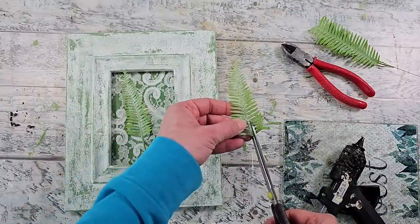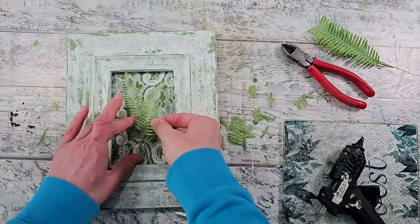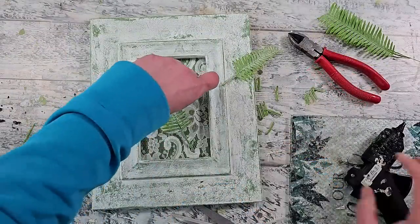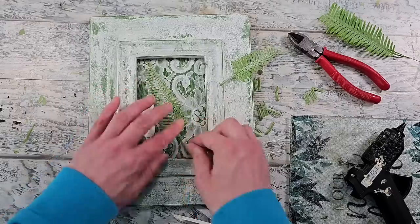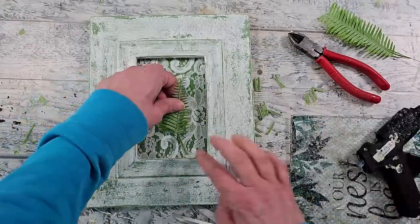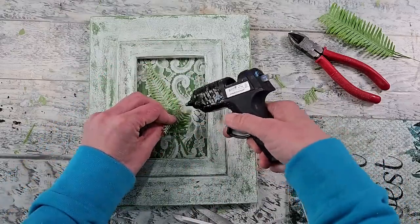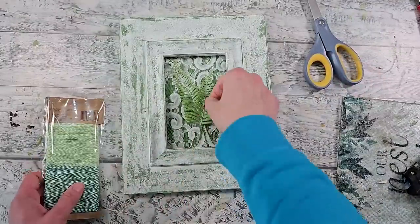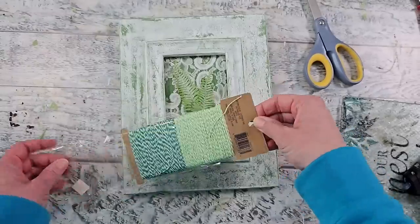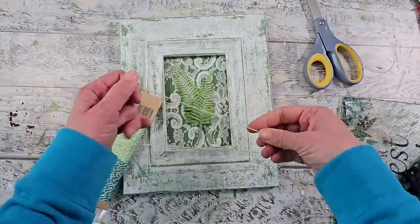I decided to use two little fern fronds for this piece, but some little flowers would be really pretty in here as well. I'm using some hot glue to put them into place once I have my placement figured out. I felt like it was still a little plain, so I decided to go into my stash of string and grabbed some beautiful baker's twine — I actually had some that matched this piece nicely, picked up from Michael's a couple of years ago in the clearance section.